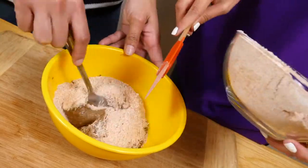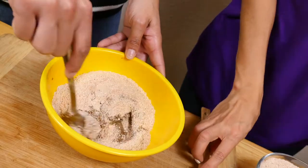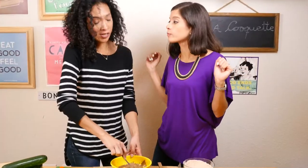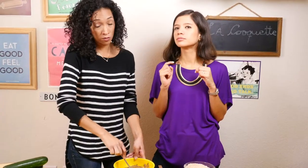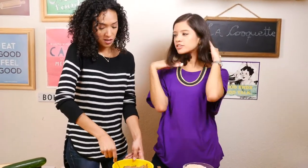So while we mix this, enlighten us, curl guru. What goodies do we have here? The most important ingredients in this mix are beans and eggs, which are really high in protein, which is perfect for hair growth. So I can get my hair just as long as you — just like Rapunzel.